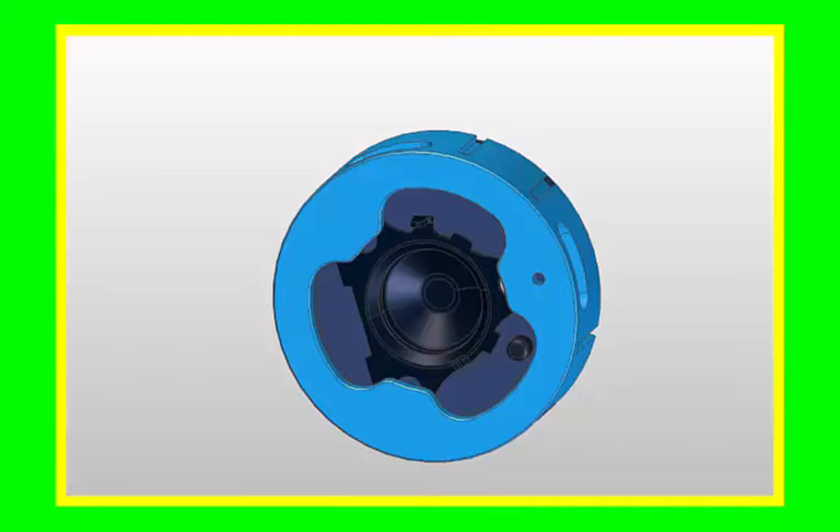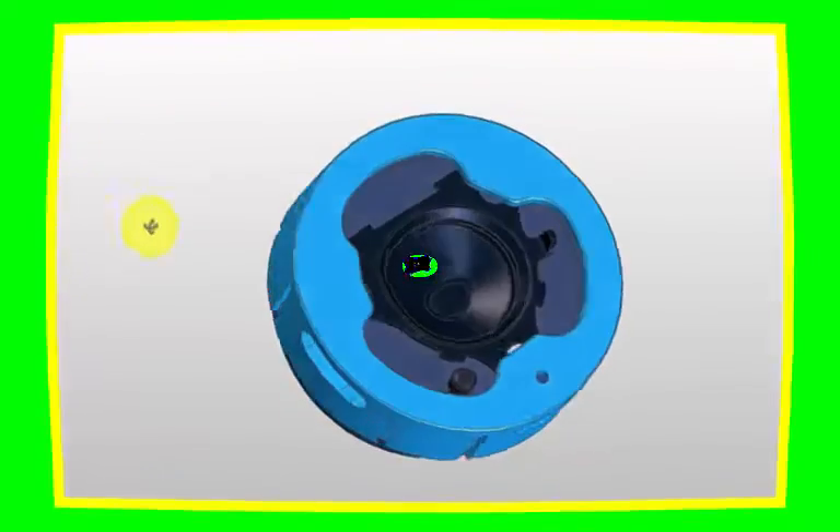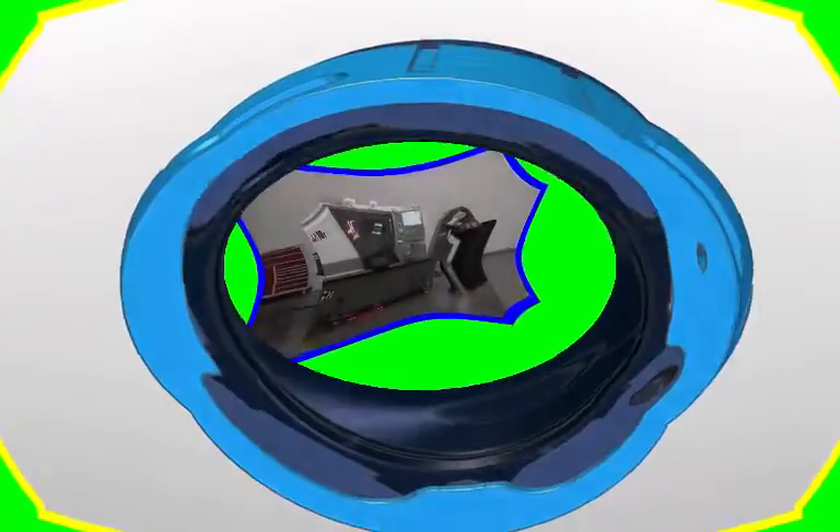We made it so the component would release quickly. We also made it so you couldn't get swarf and coolant inside.